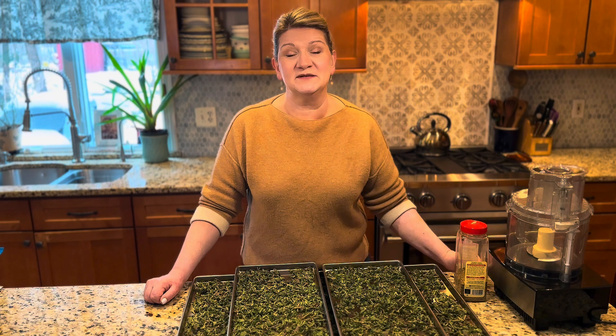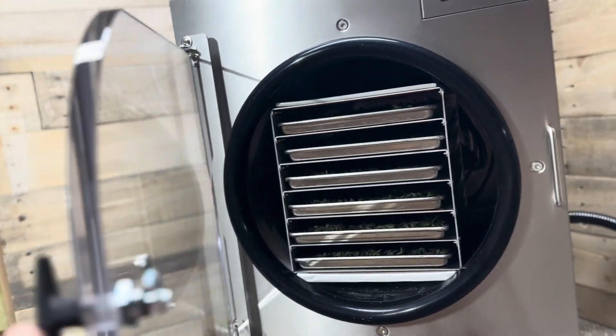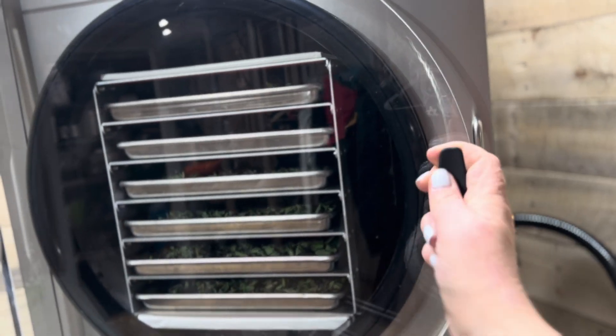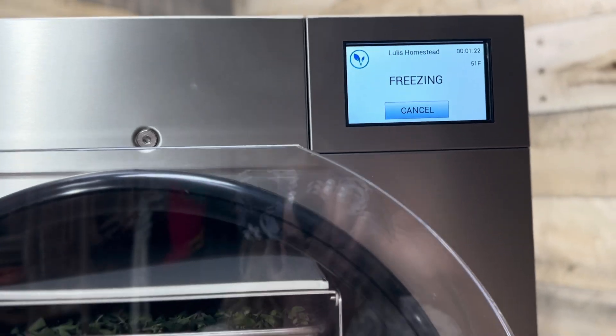My husband and I recently obtained a freeze dryer and I used the freeze dryer to preserve my oregano. Now freeze drying and a dehydrator are two separate things — two separate things.